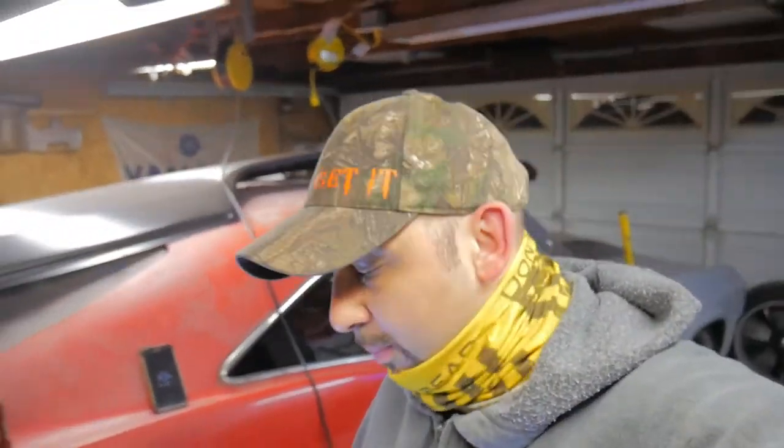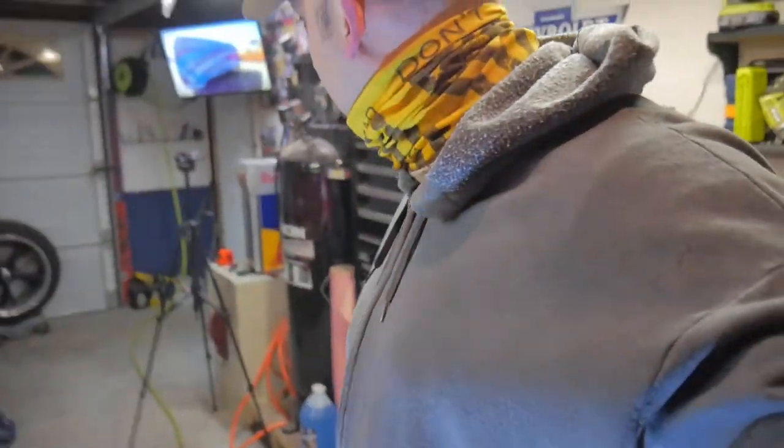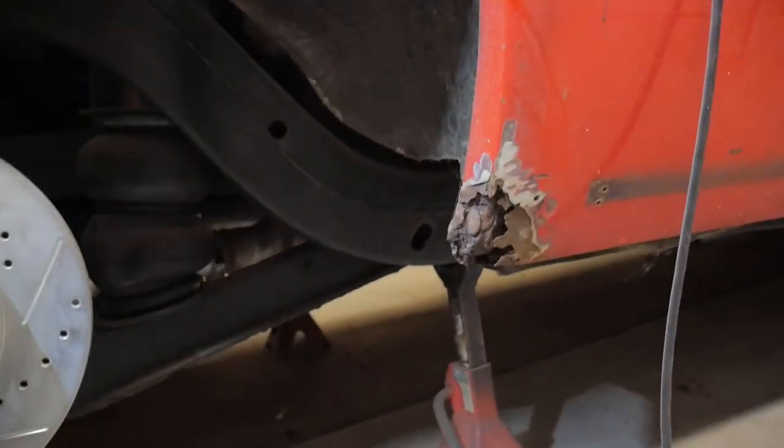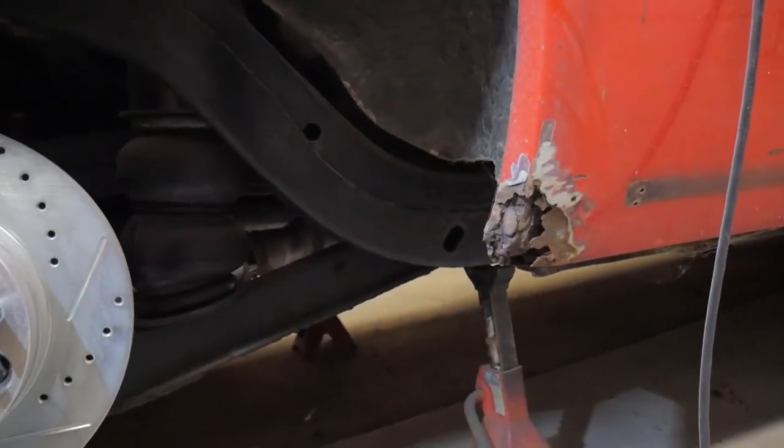Alright guys, I'm out here digging into the passenger side quarter panel, trying to decide how I'm going to do this. I don't know if I'm going to end up putting the whole quarter panel on, half, or just patch it. So I came out here and I'm starting to dig into it. On the surface it looked like it was just rusted around the wheel well. I'm going to show you guys what we're looking at. Got some rust down here that's actually pretty bad.